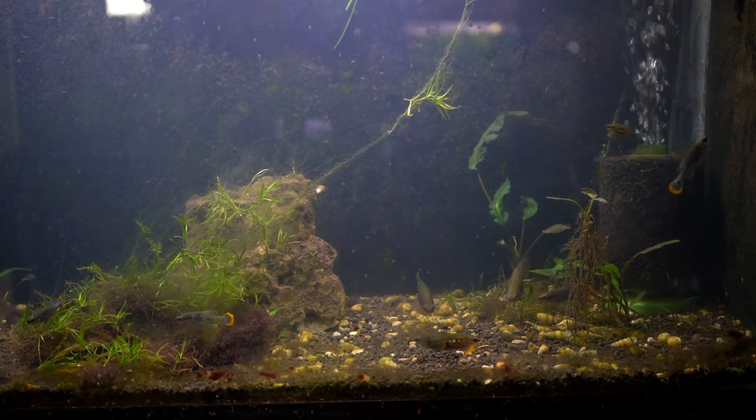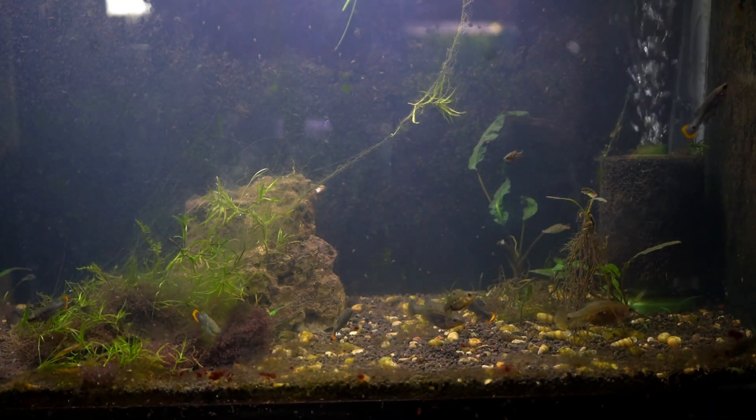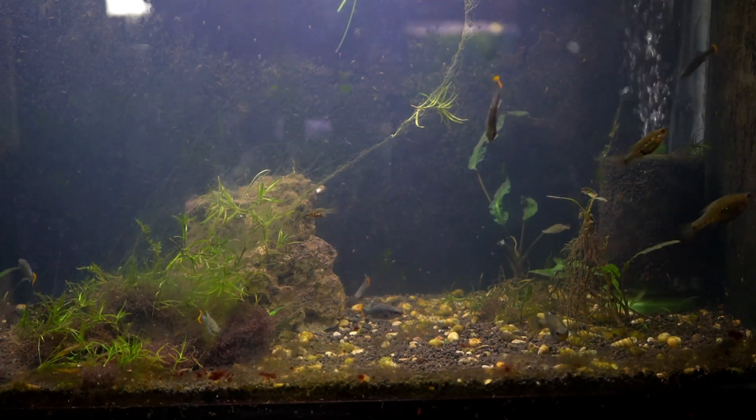These fish do like fairly hard water and a higher pH level. The fish barn currently has a pH range of 7.8 to 8.0.